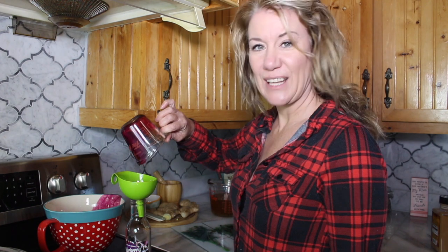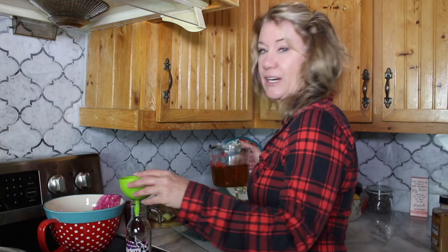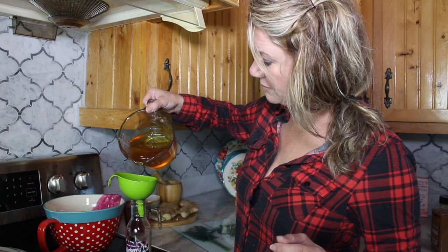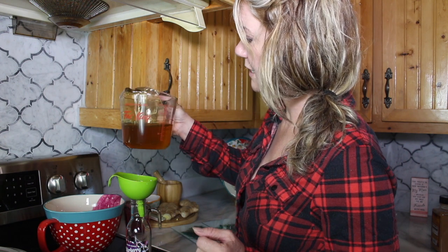Now it's good to get every last drop, so we're just going to try to shake it all out of there. Now we're going to add the honey. I'm going to give that a moment to let it go down.